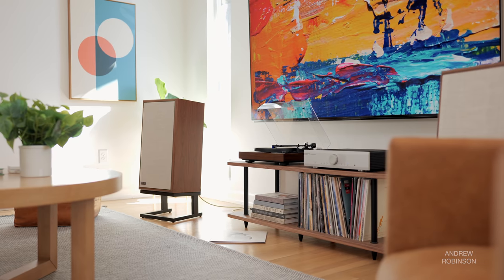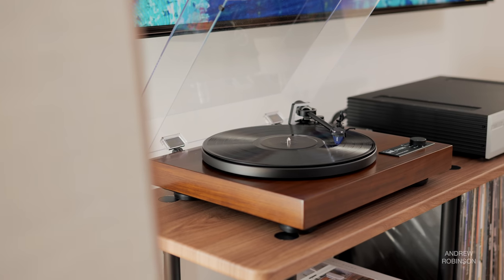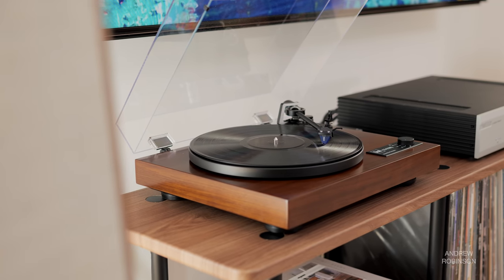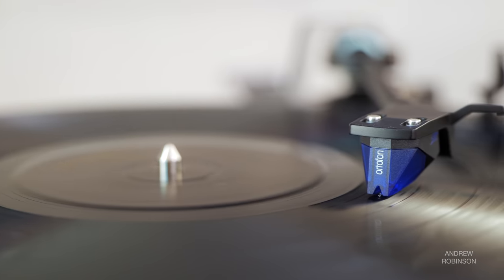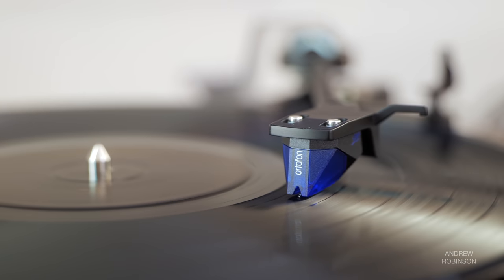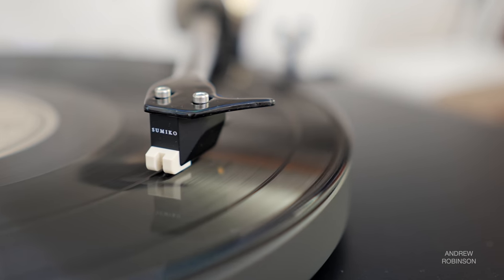Skipping the built-in phono preamp inside the Dual for something a bit more higher-end in some instances resulted in mild gains in bass depth, but on the whole the 2M Blue's bass is solid — better than most, but not exactly equal to cartridges retailing for well over twice as much. With respect to midrange, the 2M Blue is far more linear and more neutral compared to the warmer, richer, and rounder tone of the Sumiko. I prefer the Blue's precision and ability to shed light on nearly every inflection and nuance locked within the grooves of my favorite records.